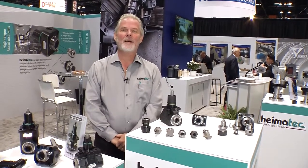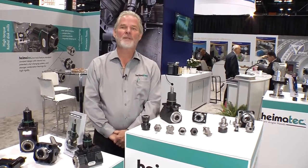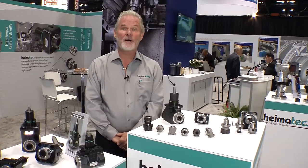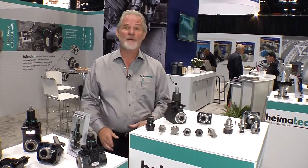I'm Preben Hansen and we're here at the Hymatech booth at IMTS 2014. I want to talk to you about our U-TEC system. This is the highlight of our product line — something that makes Hymatech unique and gives the customer a lot of flexibility.